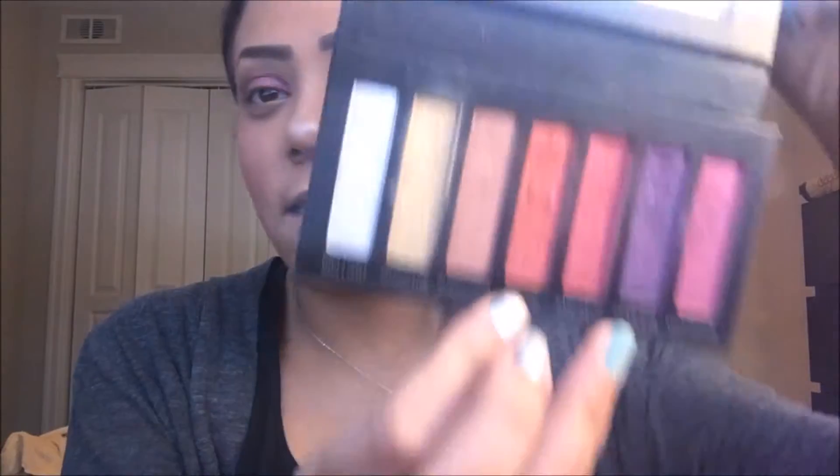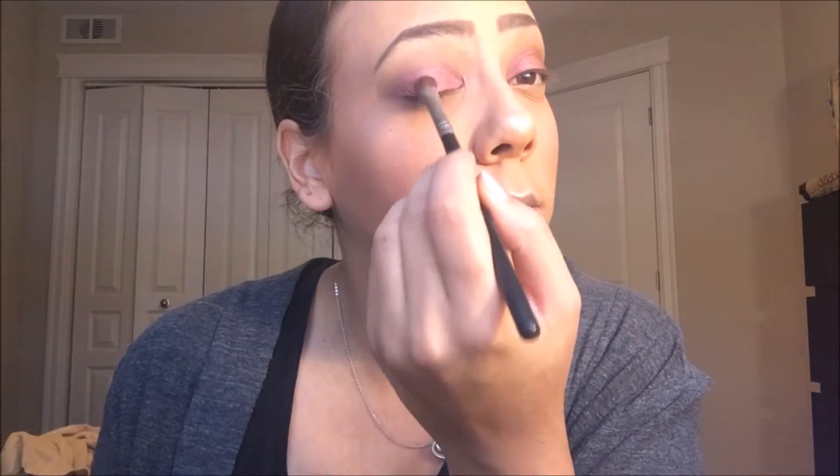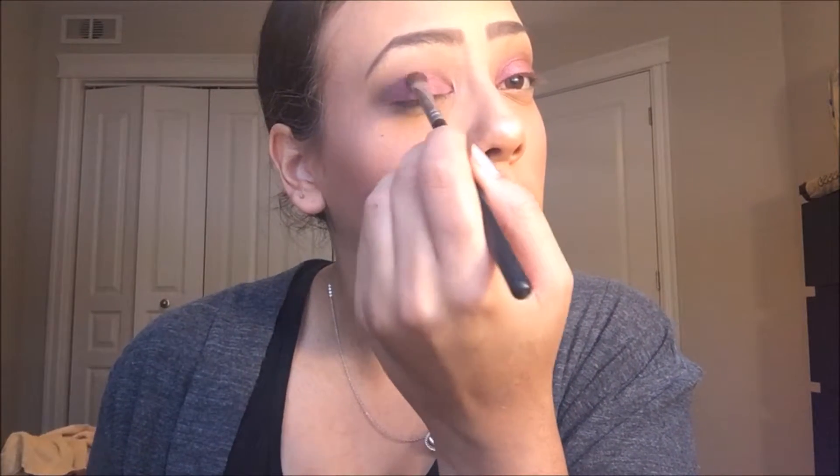Now I'm going to take this vintage color here — it's like a reddish orange, it's super pretty. It gives you a rose gold on your lid, it's absolutely amazing. I'm just going to go with that deluxe brush again, tap it in there, and put a little bit in the middle of my lid. Now I'm just going to go ahead and apply some liquid liner.